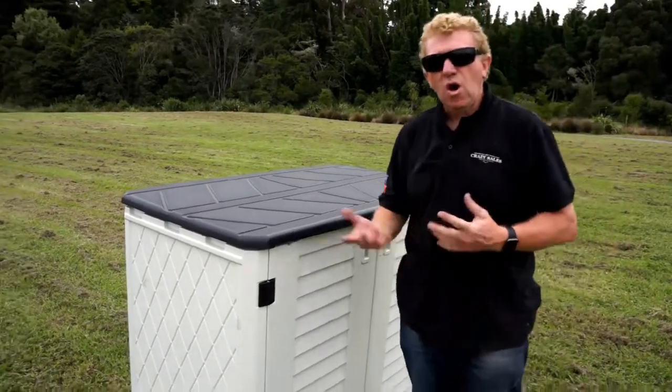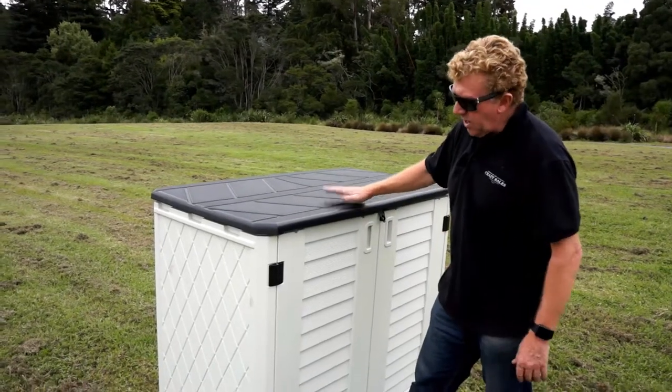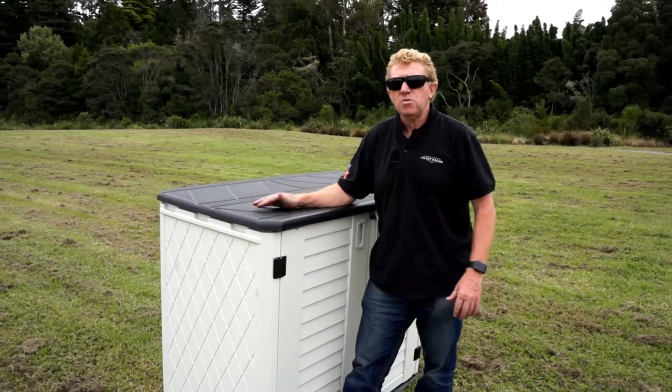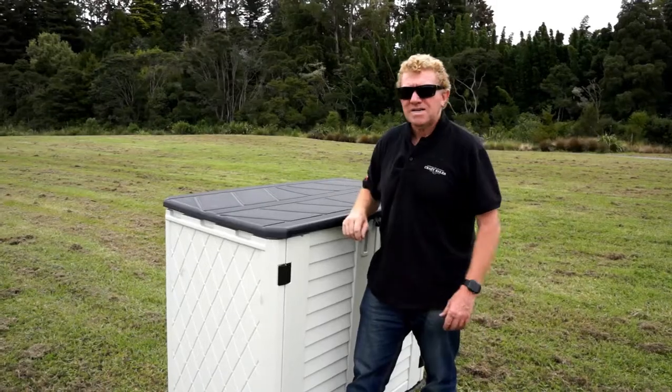So it's great for an apartment, or your office, or your blimmin' holiday home, whatever. But it's a really good little unit. It won't fade in the sun either — it's UV resistant. So that's a great thing about it. Grab yours at Crazy Sales today.